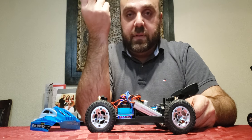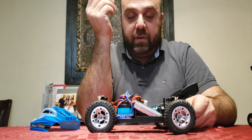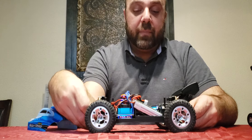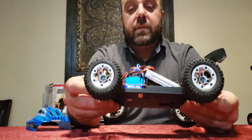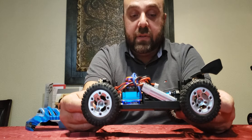Underneath I'll show you guys. I was thinking about going 3S but because of the size — it's only 1/18 scale — that would just be insane. So I figured let me keep it at 2S, so I put in a 1500 milliamp 2S battery and installed a 60 amp ESC.